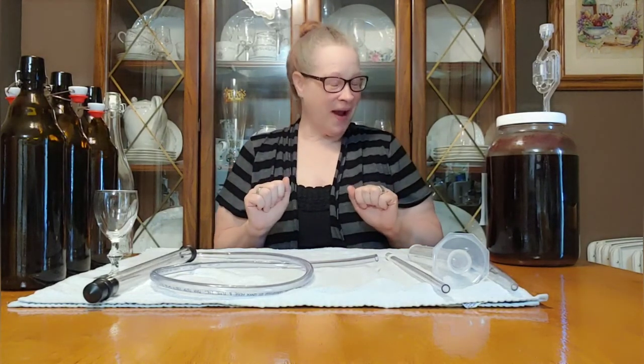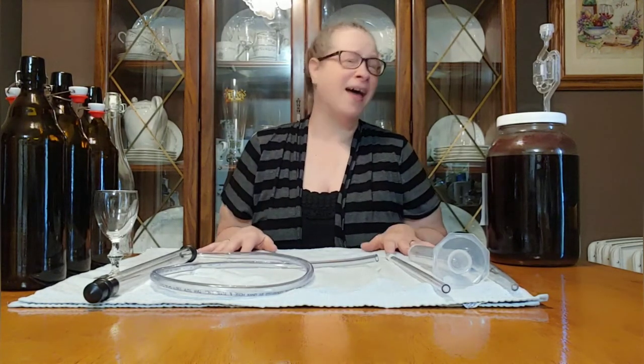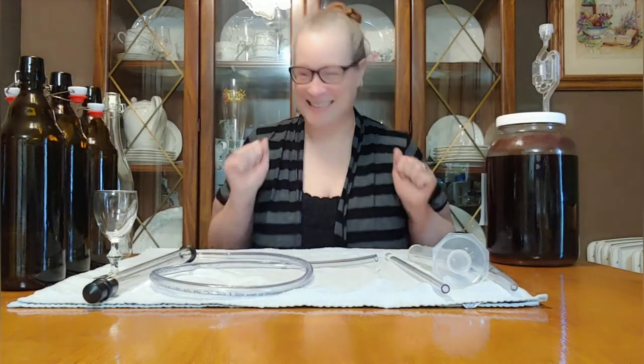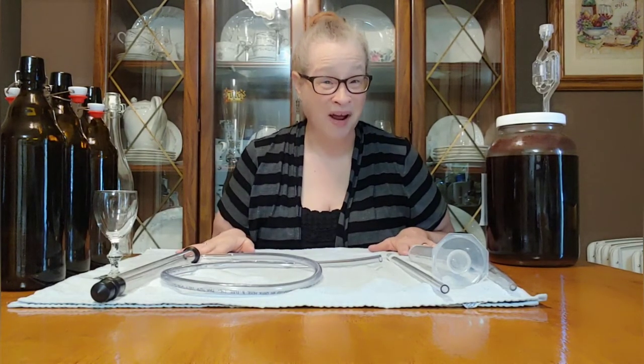Hi everyone, I'm Leigh and welcome to Happy Chick. Today we are going to rack the cheap sweet red wine. It's cheap, it's sweet, and it's red wine. So let's do this. And then we're going to taste it, because that's the most important thing, right? Is it good? Because it's cheap — who knows? We'll find out.